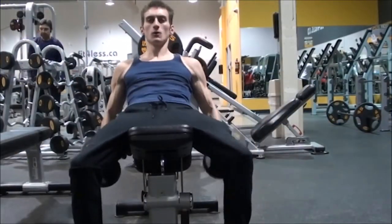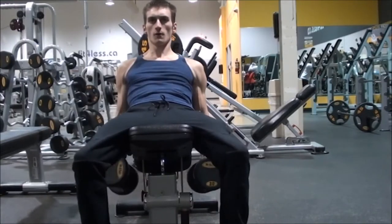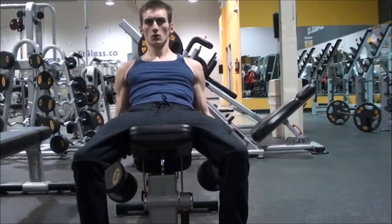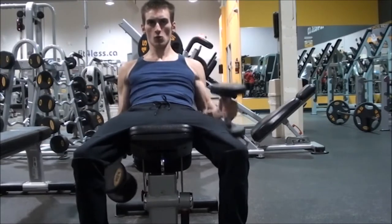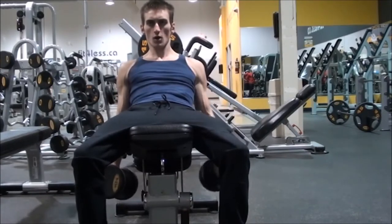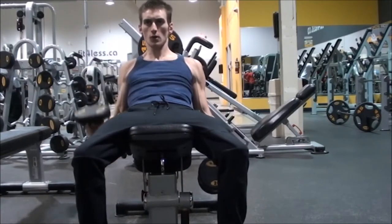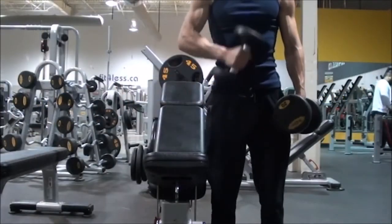Next I moved on to a prone seated hammer curl. I learned this one from Olympus Iron — he does it in his videos and I wanted to give it a try. The way you're angled, leaning back, you really put all the emphasis on your biceps. It's actually just even harder doing one side — it really burns, so try it out.